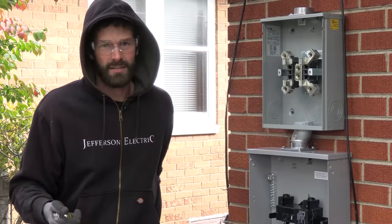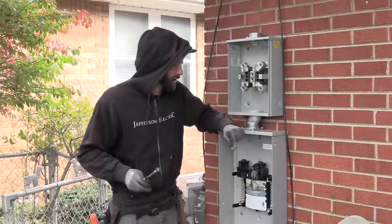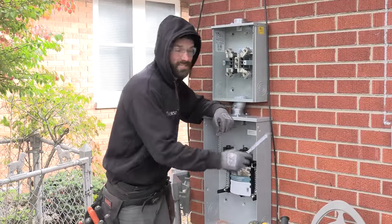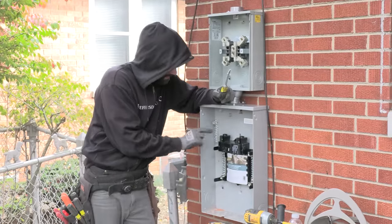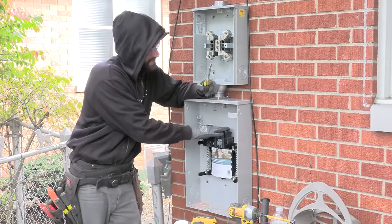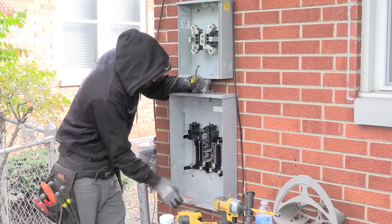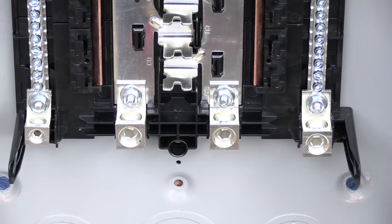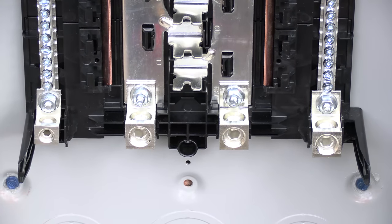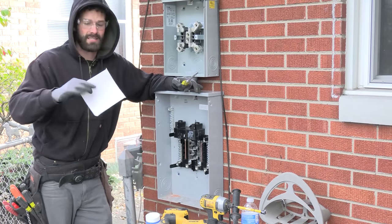Initially we unboxed a 200 amp disconnect, but unfortunately it didn't have integrated overcurrent protection. As required by code, overcurrent protection must be in the service disconnect or immediately adjacent — inside the house is not good enough. So we swapped out to this 200 amp trailer panel. I love these because they've got plenty of access on top, easy to land right underneath the meter base. It has a 200 amp main breaker, plug-on neutral on each side, eight-space 16-circuit with feed-through lugs to go right into our panel for exterior circuit access.